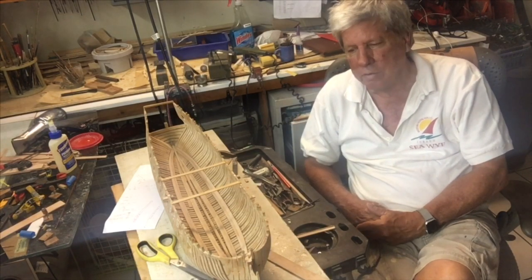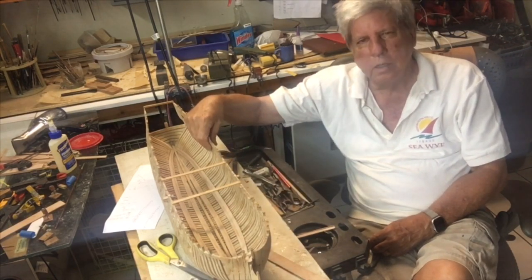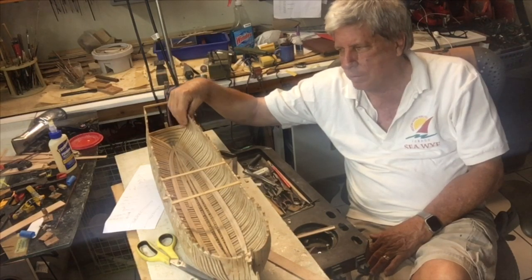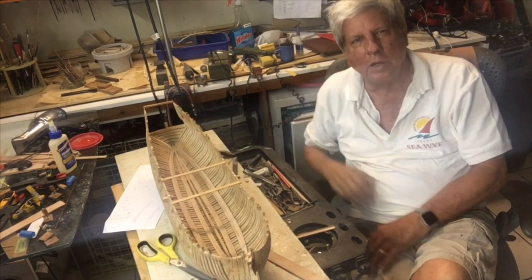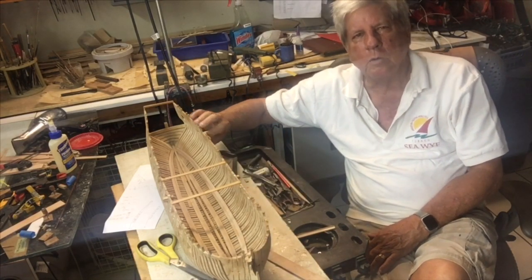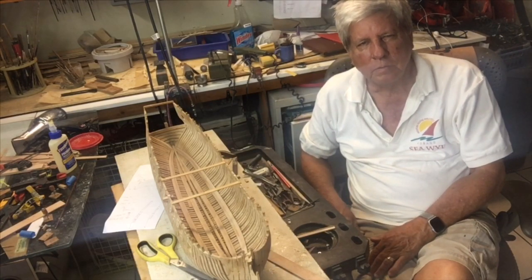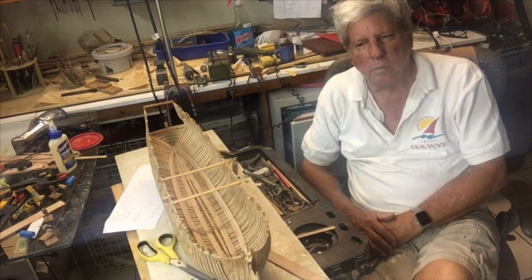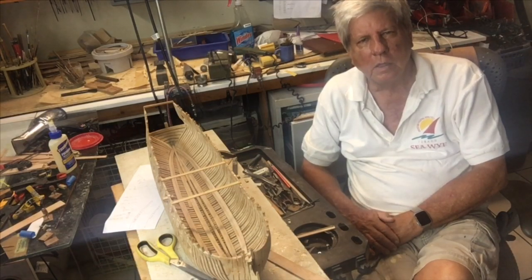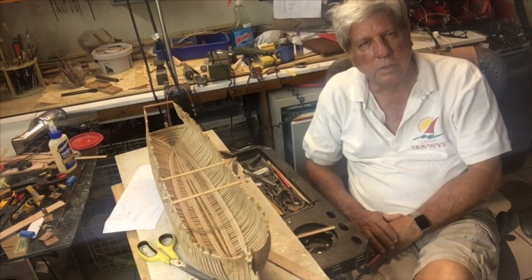The other interesting thing is that the whole model has really stiffened up, as I expected it would — and as it would in the real ship. I think once I put the planking on the outside, the model will actually get very rigid. So we'll see you as we put the last of these strakes on, and that will be the end of this series. See you then.